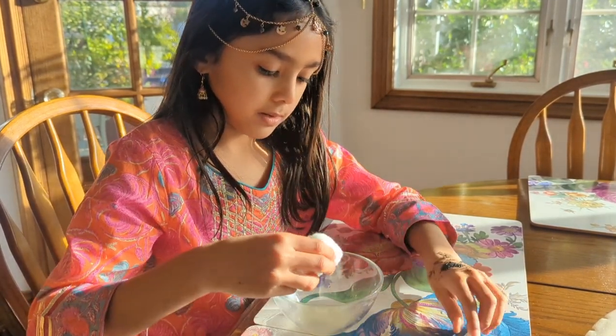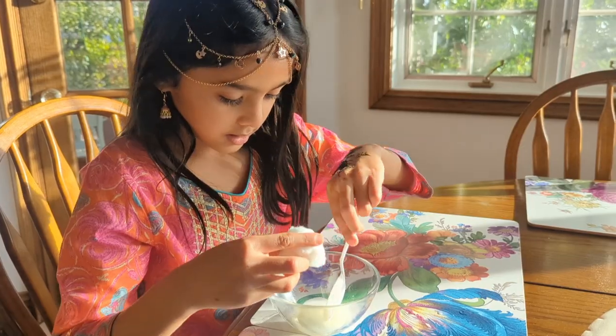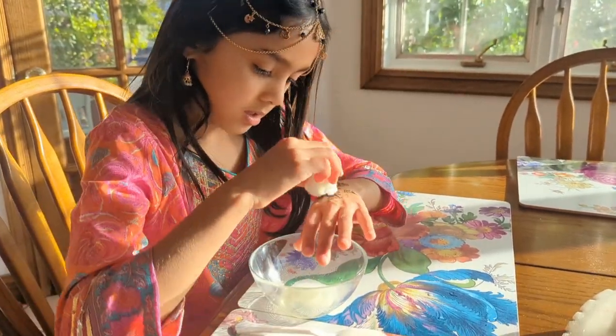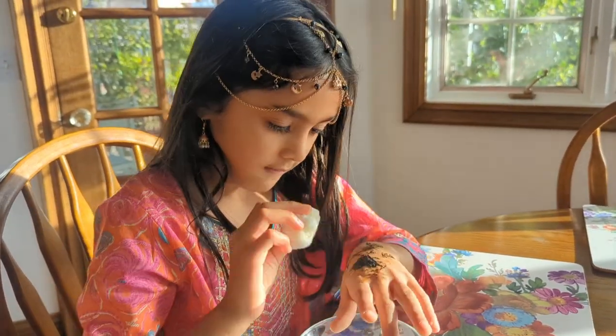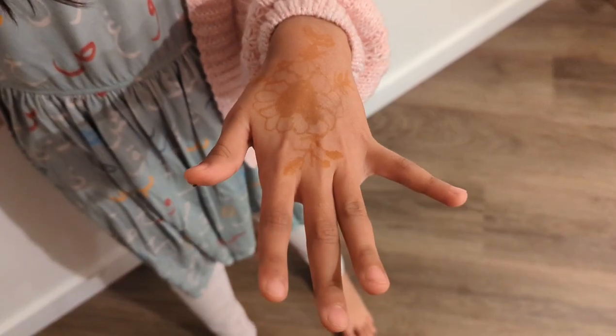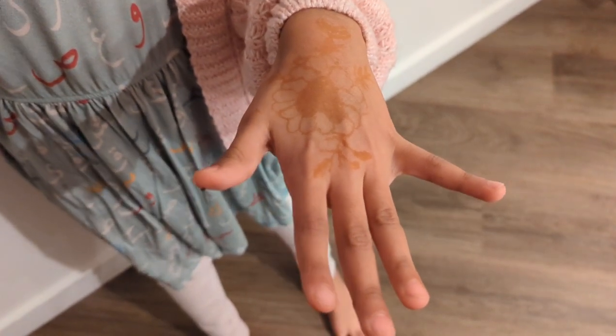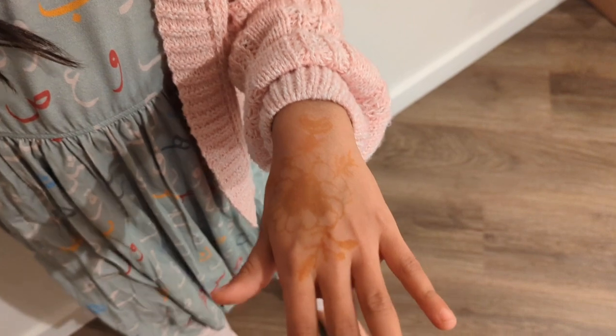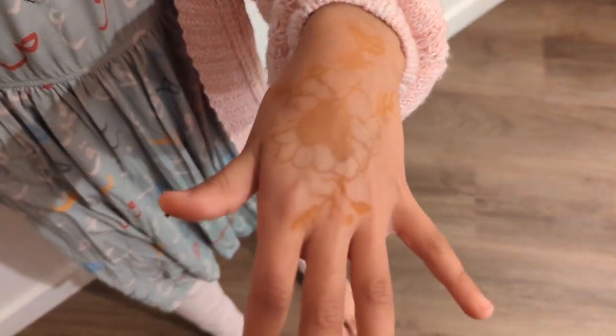But first I'm going to mix it. It's been a few hours, and I washed my hands. Tomorrow the mezi will get a little bit darker, and this is the color it comes out.